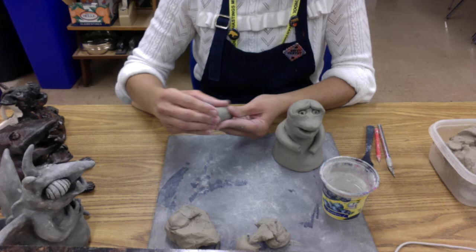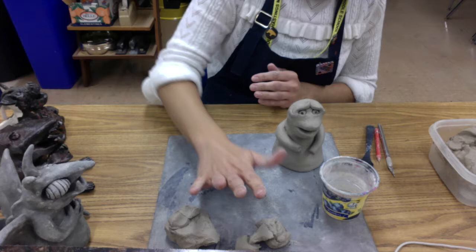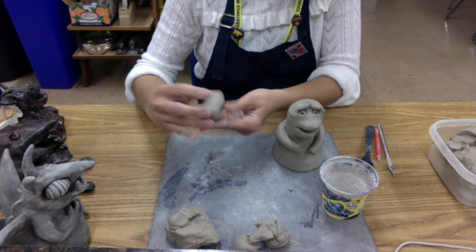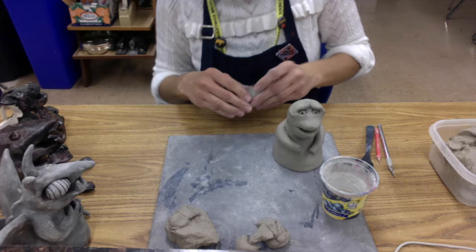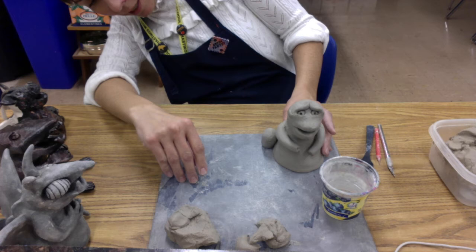Just like I've been showing you in a lot of the other videos, I'm going to make sure that the pieces I'm adding are nice and smoothed out before I put them on. I'll roll it a little bit and then shape the rest with my hands. Now I'm going to hold this up to my gargoyle to see how it looks — it's a pretty big leg, but that's okay if that's how I want it.